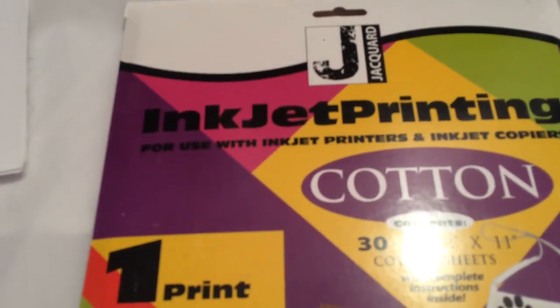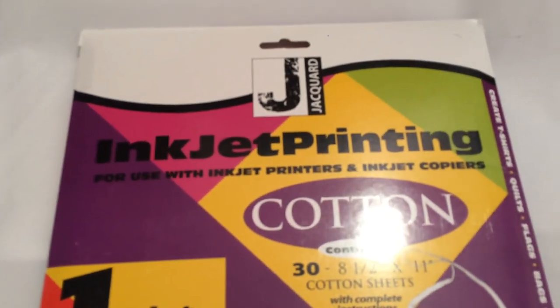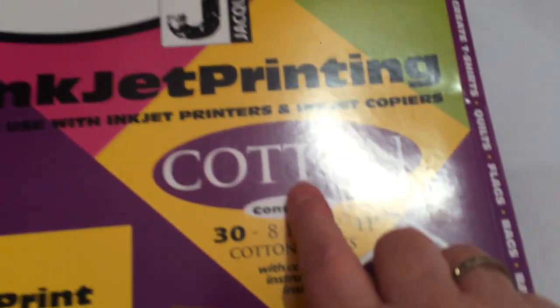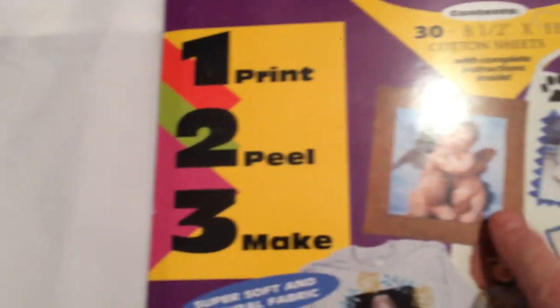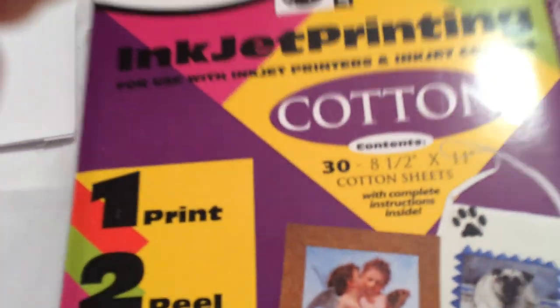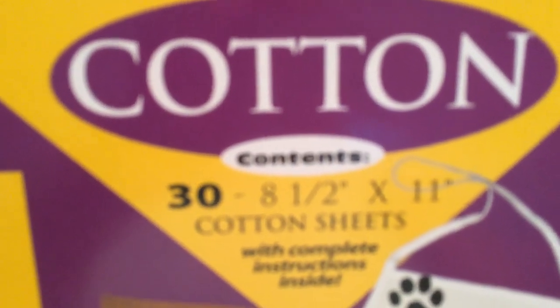Sorry about the glare — I'm using my iPhone because I've got to figure out my regular camera. This is an inkjet printing sheet and you can see it's on cotton. It's made to use with inkjet printers and inkjet copiers, and it gives you little examples on cork, fabric, canvas, t-shirts and such. It's really super easy to use if you know how to use your printer. This came with 30 sheets — they're eight and a half by eleven.